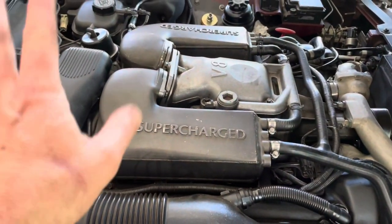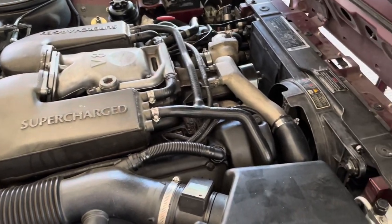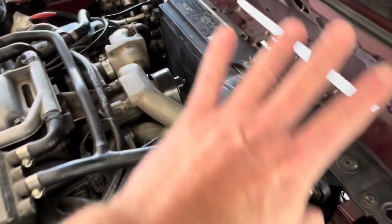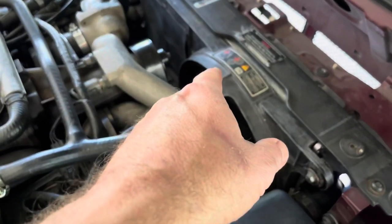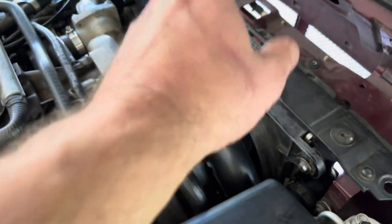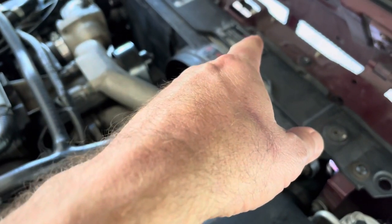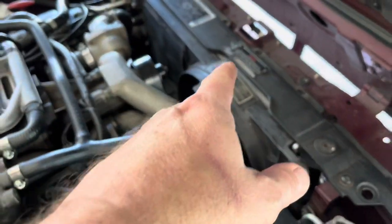Burping the system — that's another challenge. I think I've got it done, but I'm still working on burping the system. It's all there: new radiator, new fan assembly. This fan assembly cost me $178. The radiator with shipping cost me $275 — it was in very good shape. Let me show you the other radiator. I'm glad I changed it.